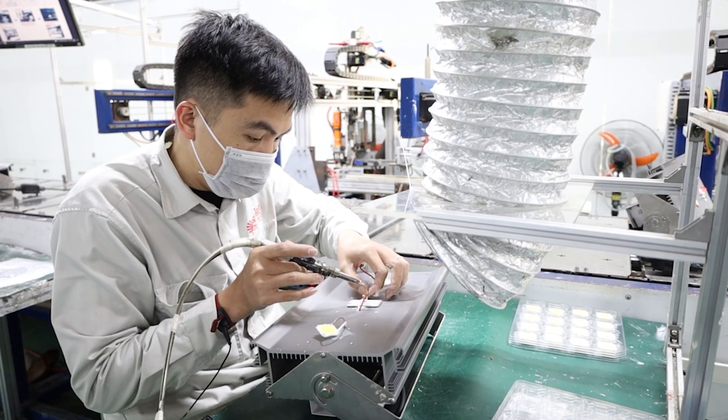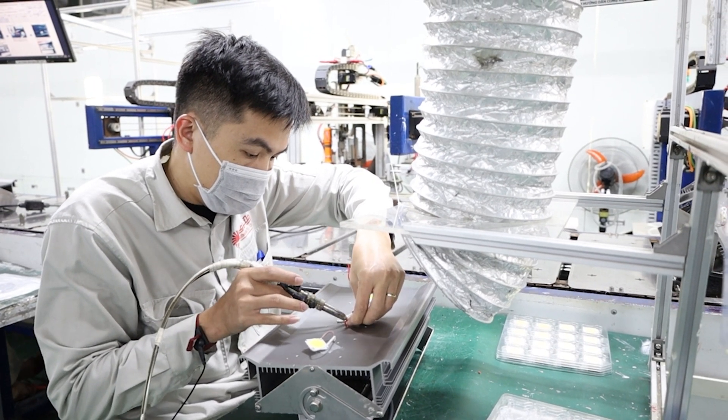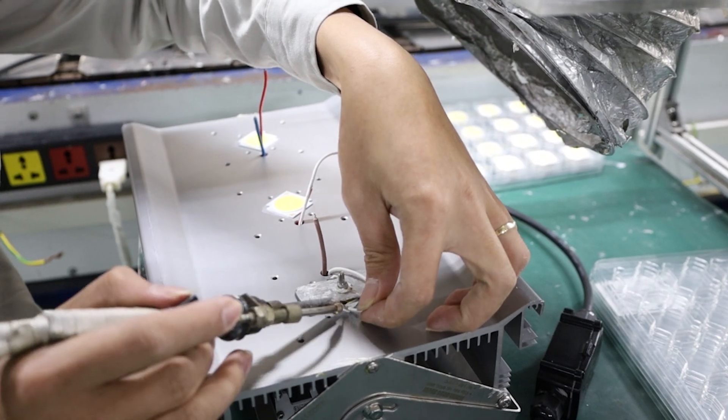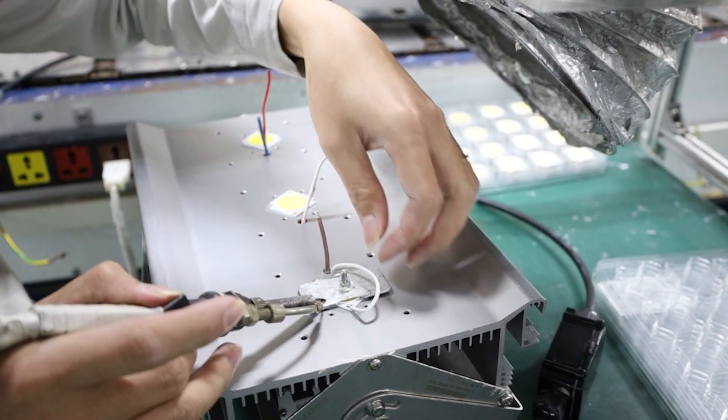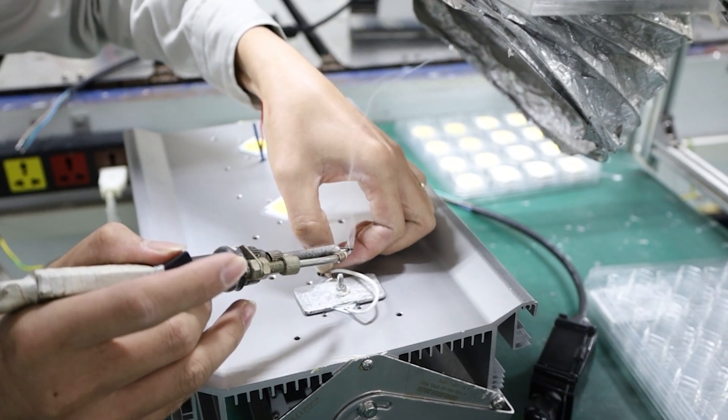The mercury can help fix the LED COB and enable heat dissipation. In this stage, the correct technique is required. The worker must solder the right wire onto the right part.